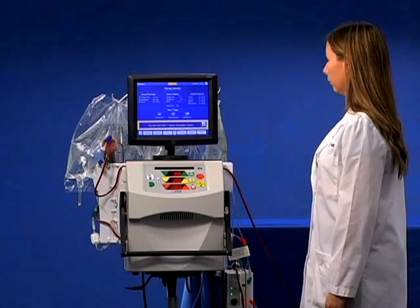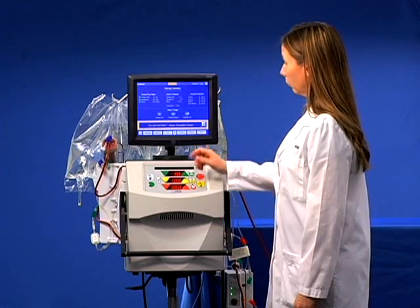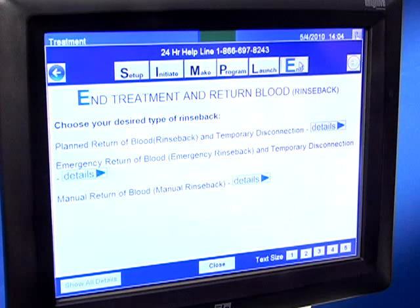To end the treatment and return the blood, click on the end button in One View. Choose your desired type of rinse back by referring to the end treatment module. Congratulations, you have completed the Next Stage review of the simple module.